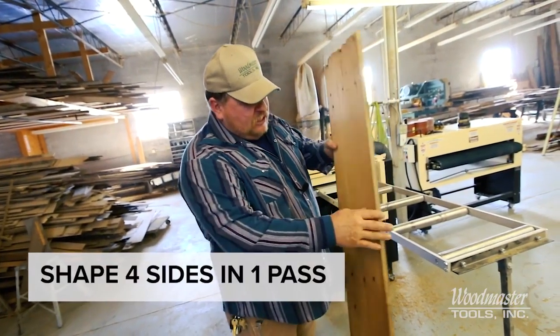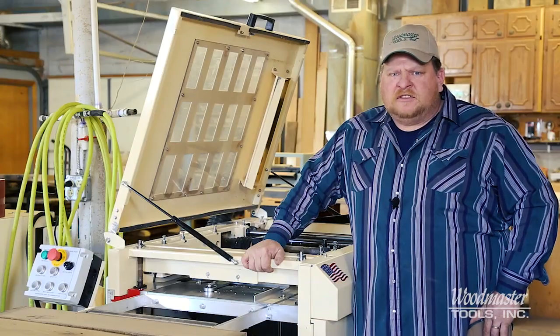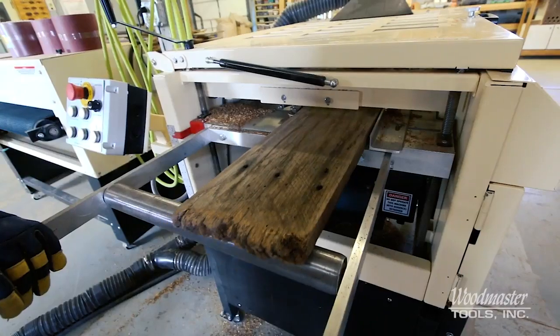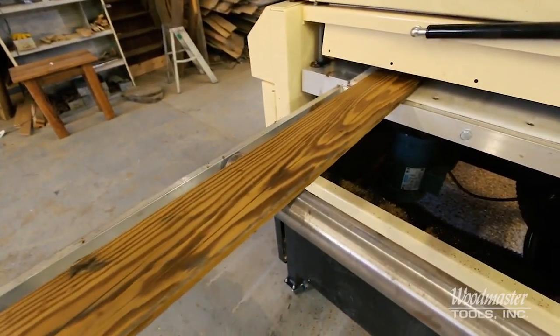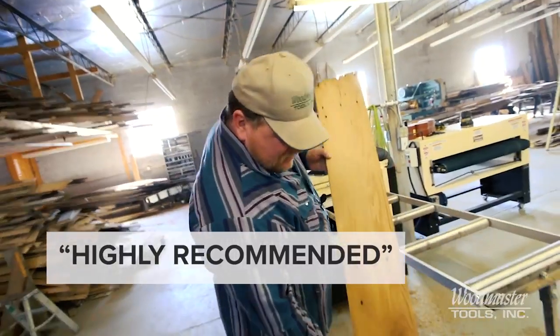All four sides cut — S4S, planed on both sides. I've used this machine extensively in the last several months and have had no issues. It gives me high productivity and moves through whatever I need to do. This is a great machine; it does what we expect it to do. All we have to do is set it up and it's consistent from the first run to the finish. I highly recommend this machine — it gives us a valuable product for our consumers that brings them back. I enjoy my Woodmaster, and I know you will too.